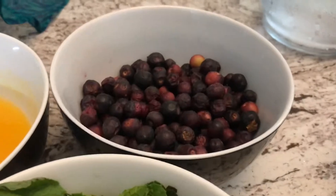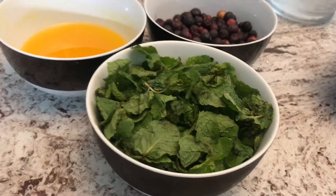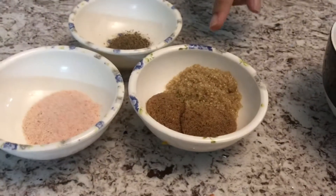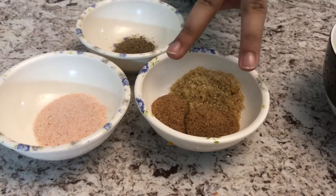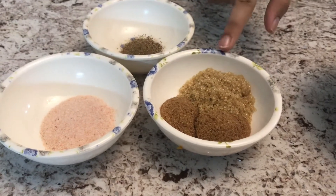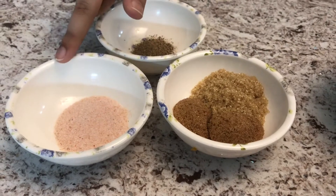For this recipe we are going to need one cup of falsa, one cup of fresh orange juice, one cup of fresh mint leaves, three tablespoons of sugar — I'm using brown sugar — two tablespoons of brown cane sugar, one tablespoon of normal brown sugar, one teaspoon of black pepper, and one tablespoon of salt.